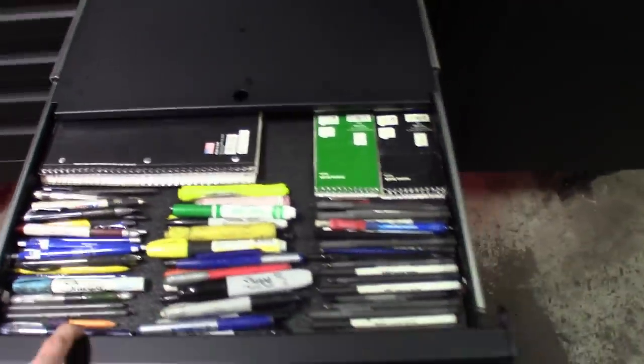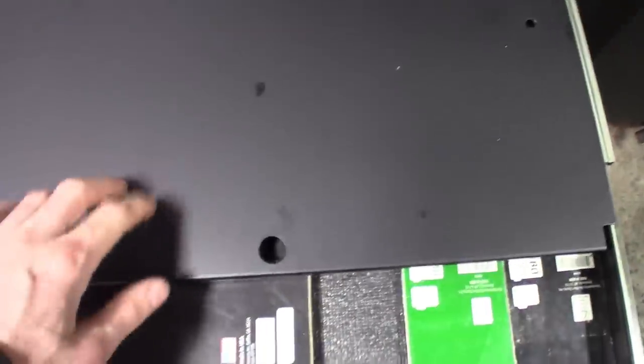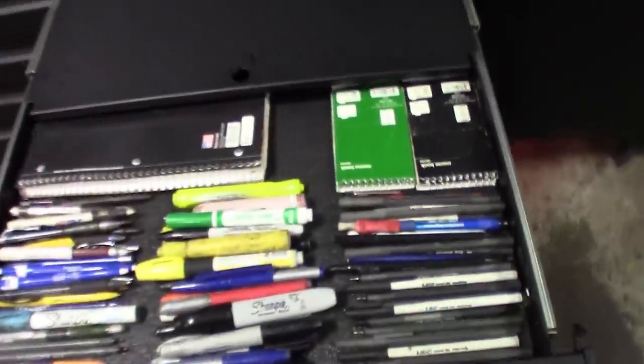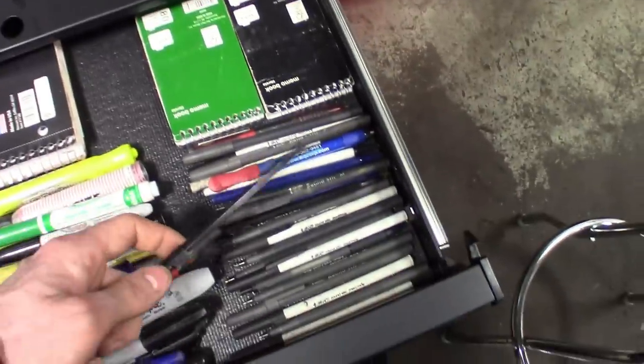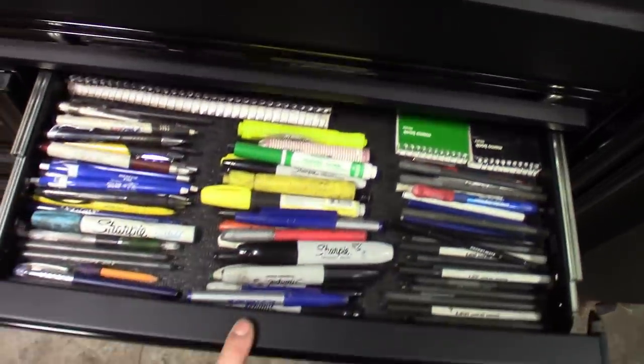This drawer was made for pens and paper — Epic designed it that way, so that's what I put in it. These pens make me the most money — a job starts when I write it up. Some of these pens are super old and probably don't work anymore, but no time to go through them. Lots of paper, a clipboard in the back, I take notes when diagnosing cars.